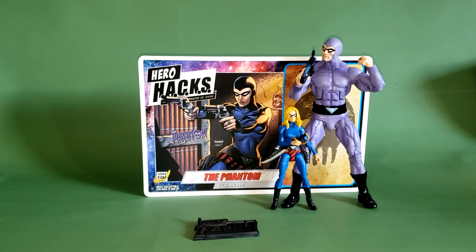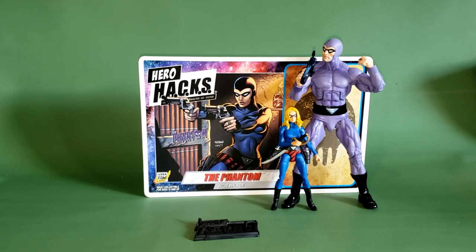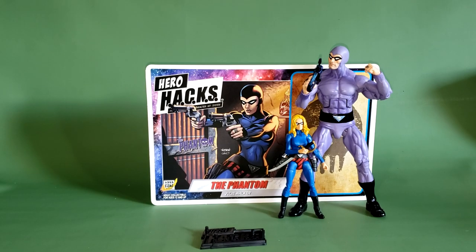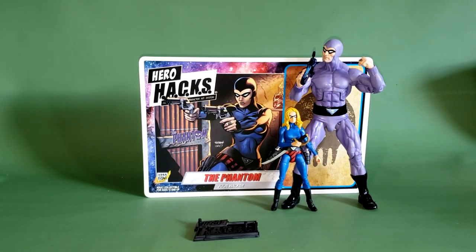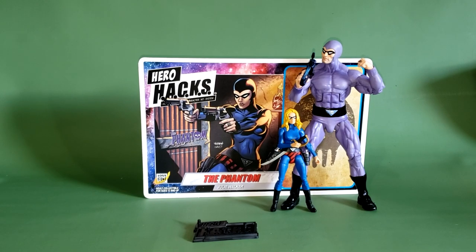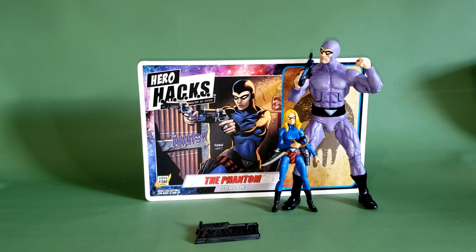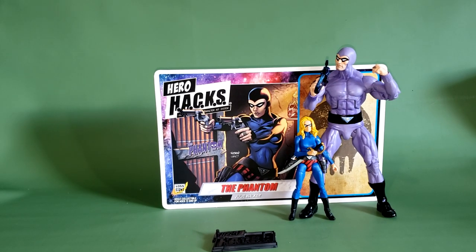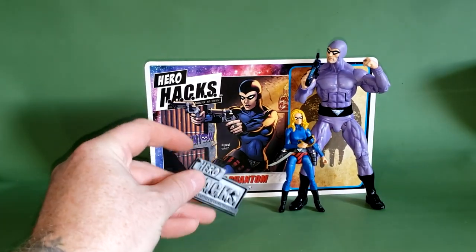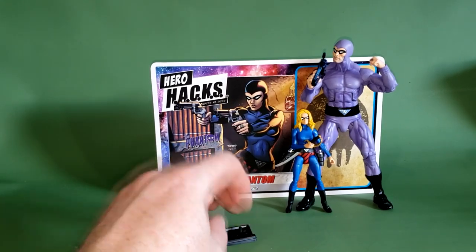So there you guys have it — the Hero Hacks Julie Walker Phantom from Boss Fight Studios. This has been a year in the making. Pre-orders went on sale literally a year ago. One of my gripes with the company is that they don't really keep customers updated on how the manufacturing process is going — I've had to ask multiple times when these figures were going to be released, and you basically have to ask through Instagram, and it's hit or miss on whether or not they get back to you. But overall I'm pretty satisfied. The only real problem I have is with the stand.